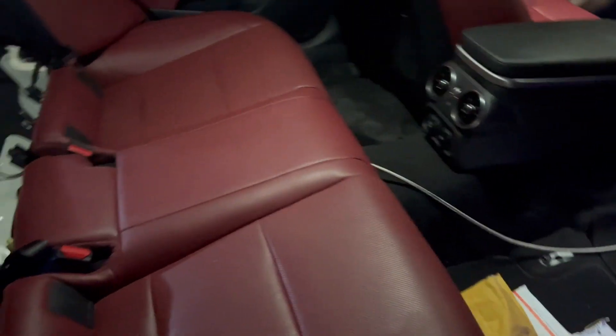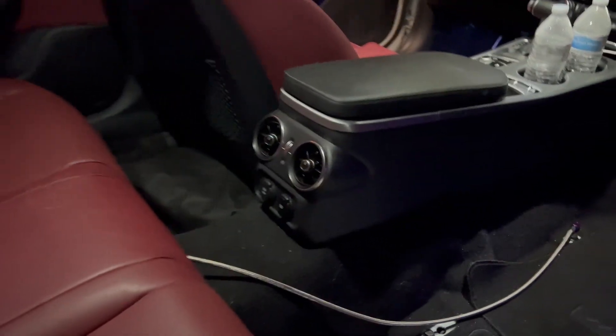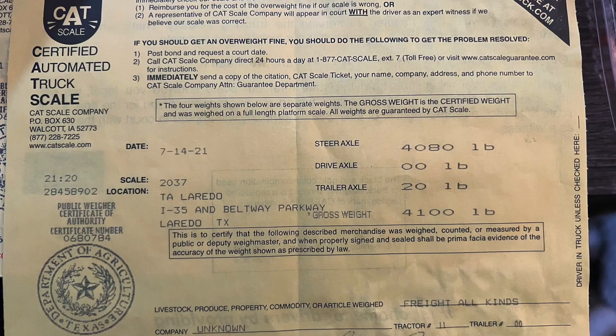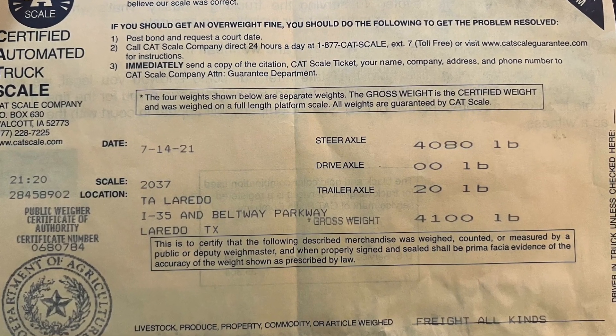All right guys, so for the weight reduction — I already weighed the car at full weight, meaning basically as you get it out of the dealership, nothing taken off. That weighs roughly around 4,100 pounds on a rear-wheel drive. All-wheel drives are about 180 to 200 pounds extra, so basically 4,300 pounds. Here's a picture of the scale, and I'm gonna show you what I did to remove all that extra weight.